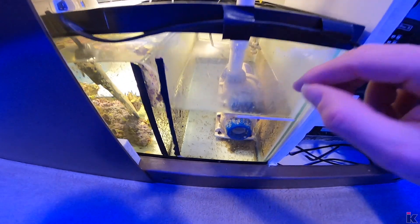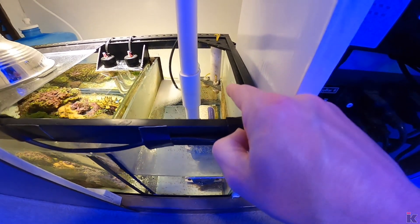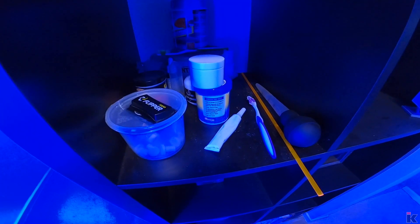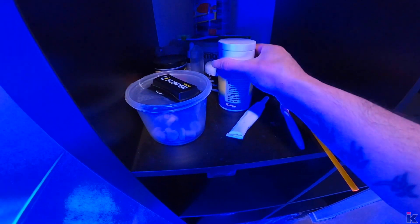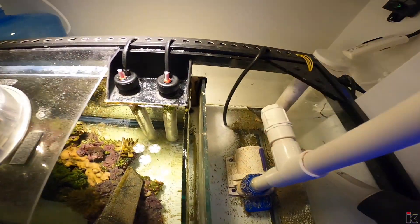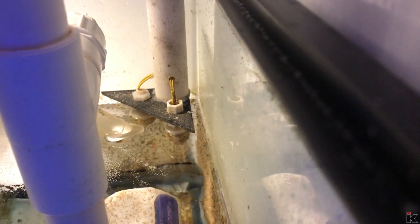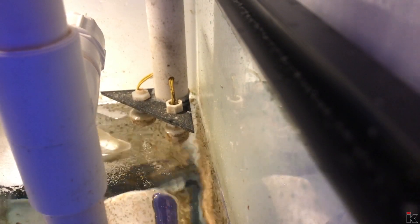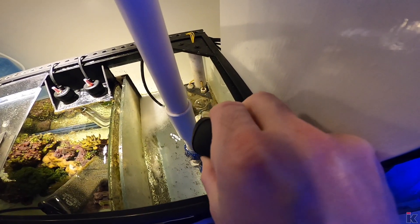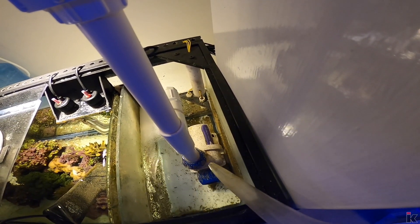Usually when it's high, that means either the sump has broken or the ATO valve back there has gotten stuck. I'll show you how to fix that. Over here where the food is, I have a bunch of tools — just grab this and tap up and down on that valve. Tap up and down on that valve and that'll get it unstuck. You can also take some water and blow it on the valve if you like, and that should solve the problem with it being stuck.